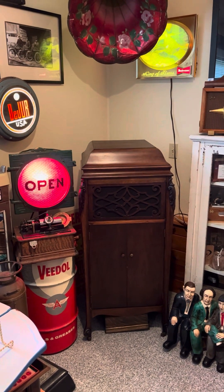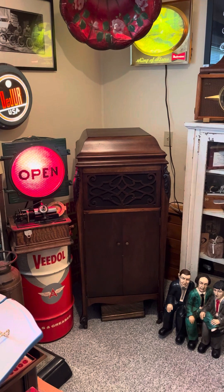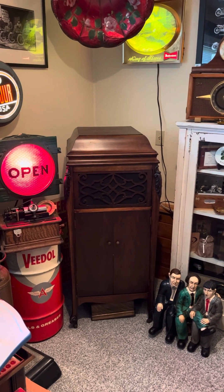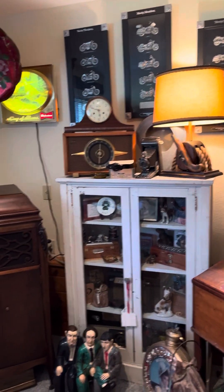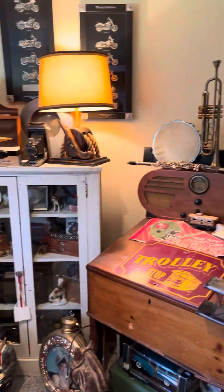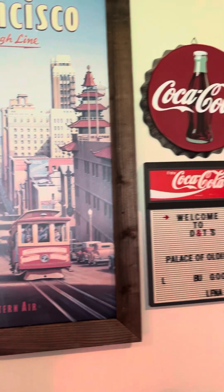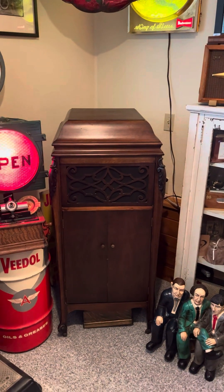Hi, welcome to Dave's Vintage Stuff, which is my YouTube channel. I just recently put my YouTube channel online where I highlight some of my vintage stuff. This is just one of my rooms down here — we have just huge amounts of vintage stuff, some of which I sell on eBay and some of which I keep, as evidenced by the video here.